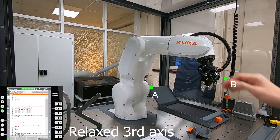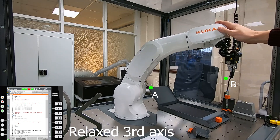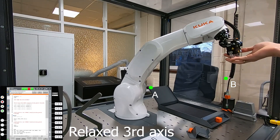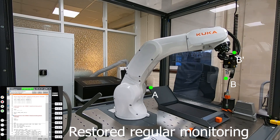During the motion I can move the third axis by hand, while all other axes keep moving as planned. The robot stops at point B without considering the third axis. Then I return to regular axis control and continue robot movement to point B, including all axes.